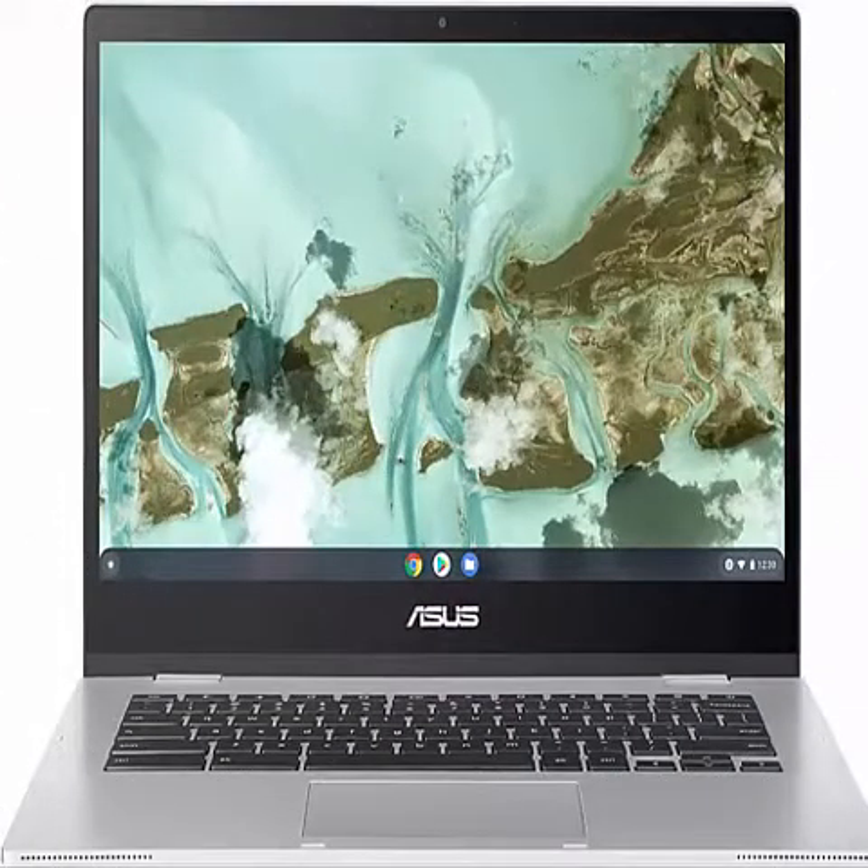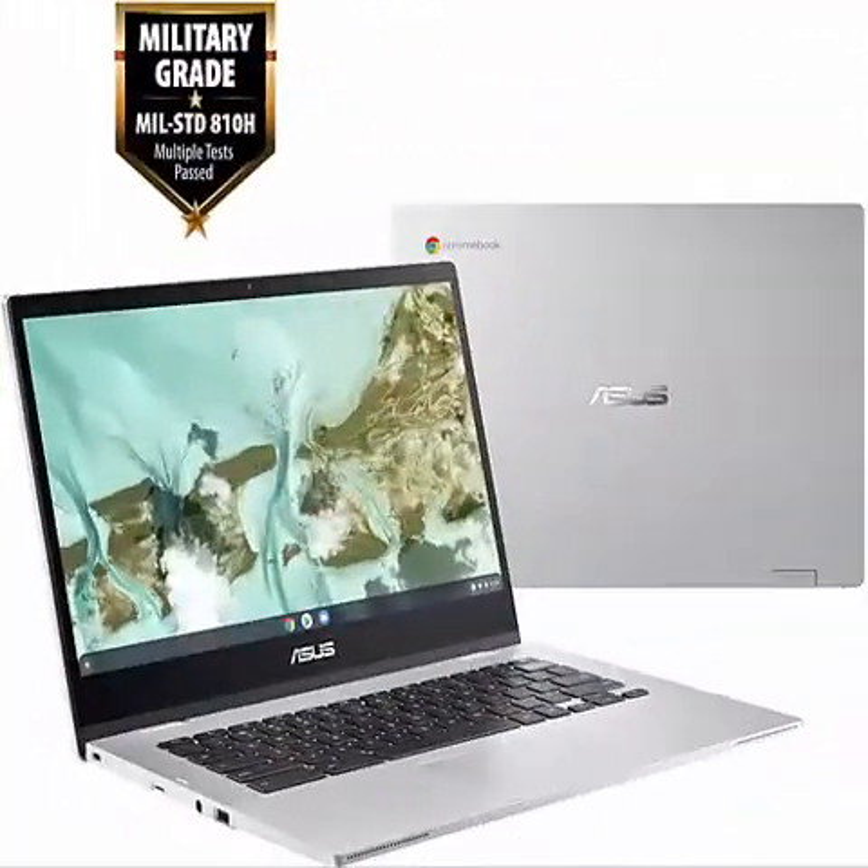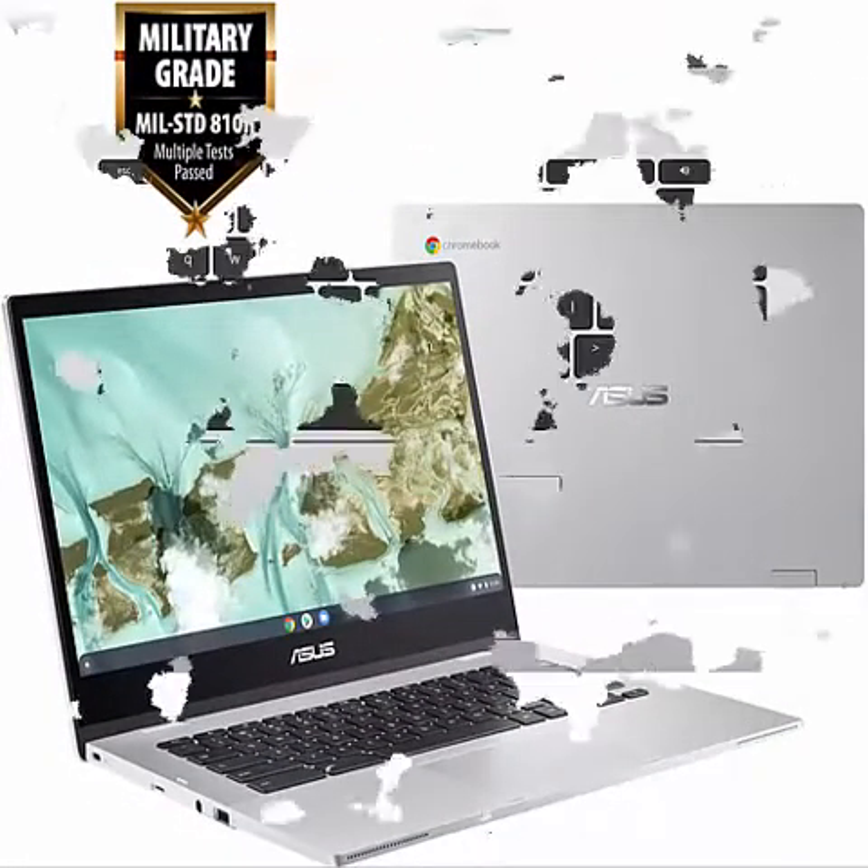About This Item: Powered by the Intel Celeron N3350 Processor, 1.1GHz, 2M cache, up to 2.4GHz, 2 cores. Durable build with military-grade standard MIL-STD-810H, with weight at 3.20 pounds.